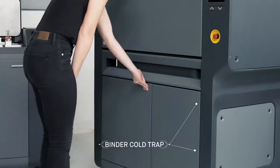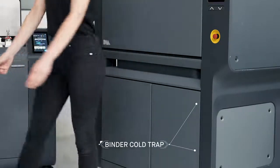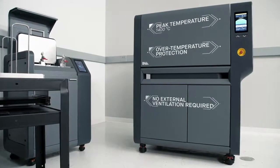It is equipped with a disposable binder cold trap liner for safe and easy disposal of binder removed during sintering. Built-in temperature profiles are tuned to every build and material to ensure uniform heating and cooling.